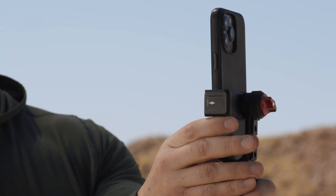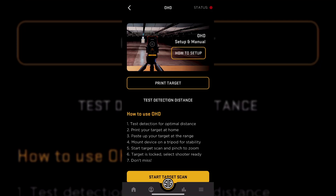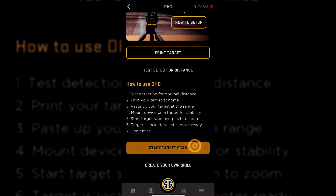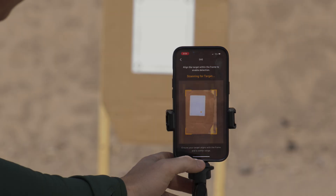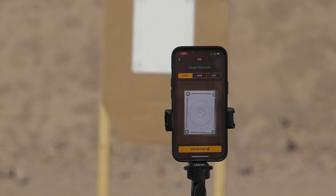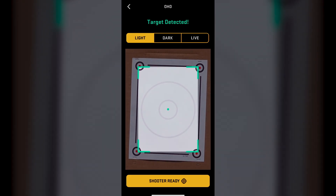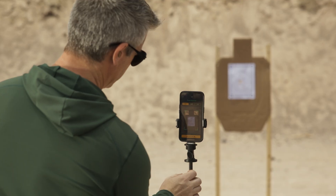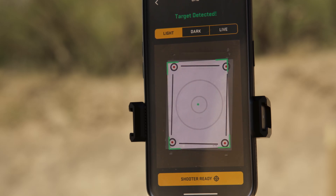Next, mount your phone to a tripod so that the camera is facing downrange at your target. Once you are ready to begin shooting, select Start Target Scan — this will bring up a window to find and lock onto your target. To successfully lock on the target, simply aim the middle dot at the middle of your target and then pinch in just a little to zoom. The mobile app will find the target and zoom to the perfect amount on its own.